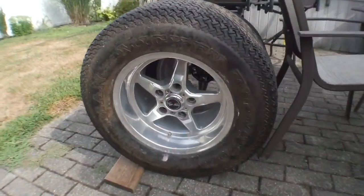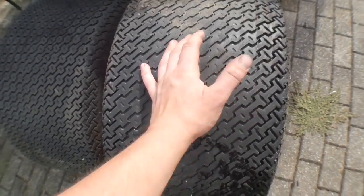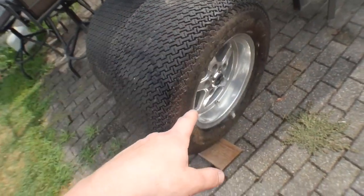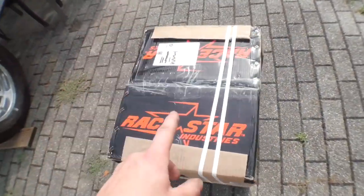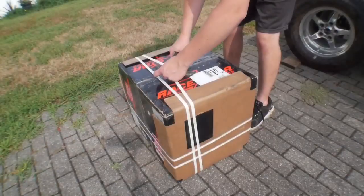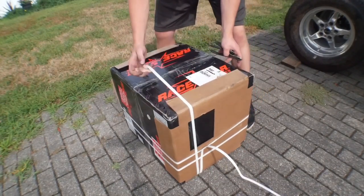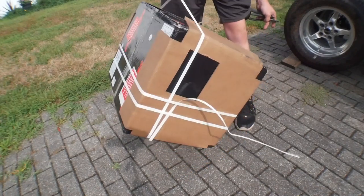Before we unbox these, here are the rear set of rims I bought a while back — they are like a foot wide, 15 by 10s. And I ordered 15 by 8s this time. The stock rims on the truck are 16 by 8, but 15s work perfectly fine on them. So let's open these up right now and see how they look. It's so crazy how lightweight these are — there are two in here and I can just easily pick this right up, probably with my pinky.